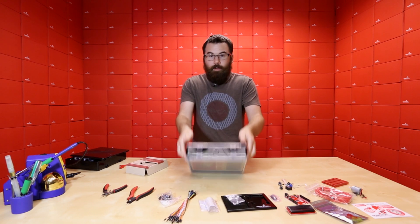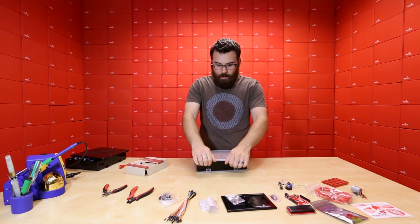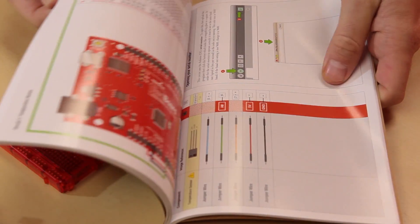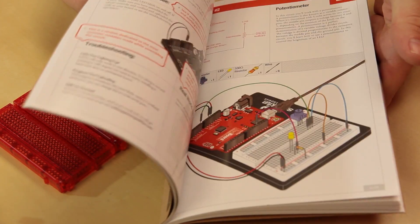And if we flip this over, this is the big revised SIK manual — the new manual. We have a lot of new graphics, it just looks a lot better, and it's a lot easier to understand than the old one.